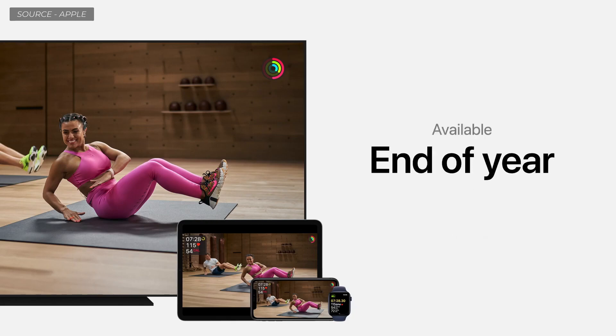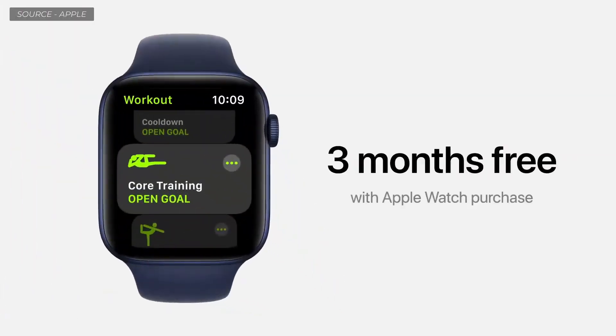Fitness Plus will be available before the end of the year. For those purchasing a new Apple Watch, you get Fitness Plus free for three months.